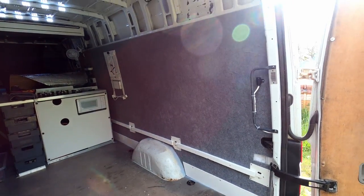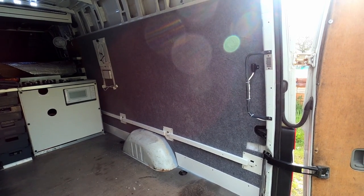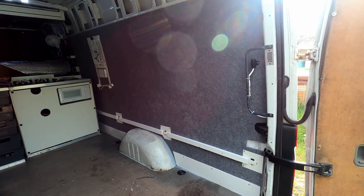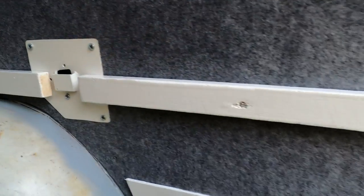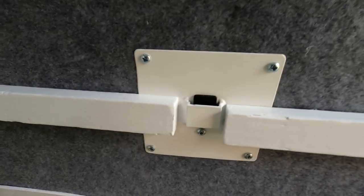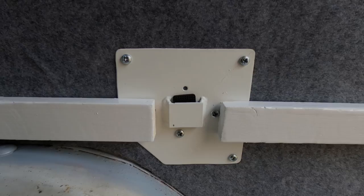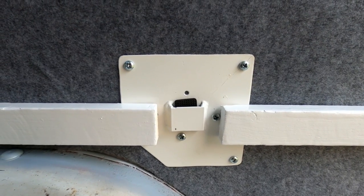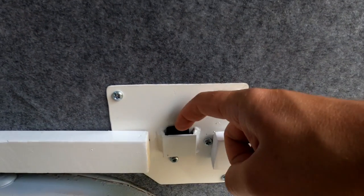Once that had been done I put those trim pieces back, together with three new aluminium brackets I had made. The brackets were part of the bed design — the idea was to hook the different parts of the bed straight onto them so I could easily take the bed out when the van needed to be a van, and hook it back in when I needed it for camping.